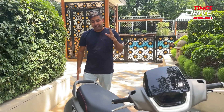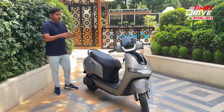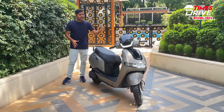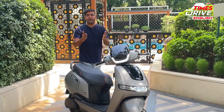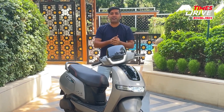This is what TVS has introduced in the new iCube Electric. There are a few more variants and color options in the 2024 iCube Electric. So, what do you think about the variants that TVS has introduced in this iCube — the range and the pricing of the new iCube? Tell us in the comment section. And if you like the video, don't forget to share it with your friends and please do subscribe to Times Drive English. Thank you for watching.